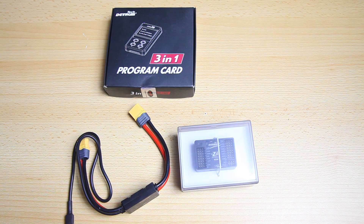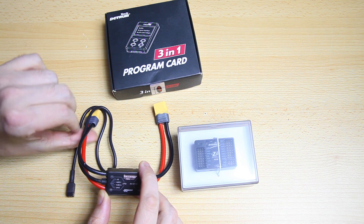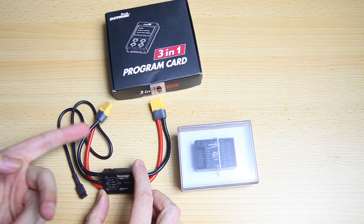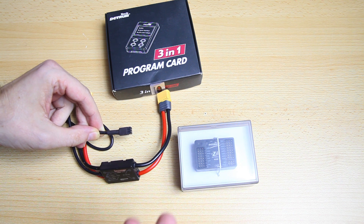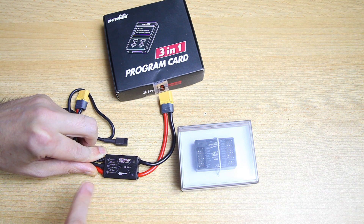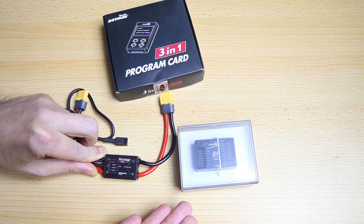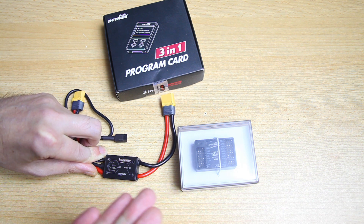We end up with three major things. This is the actual flight stabilizer itself, and this over here is basically a power distribution board - it has a power in and a power out, both XT60 connectors. If your airplane runs off Dean's connectors you'll have to replace these or make adapters. Not only that, it'll provide 5 volts power for the flight controller and feed it information - the voltage and amp draw of your setup - so that information can be included in your OSD in your FPV feed.